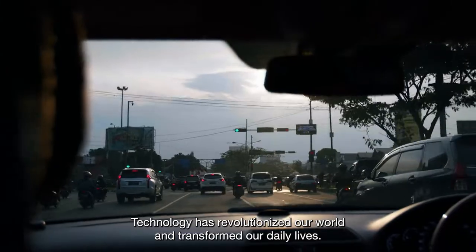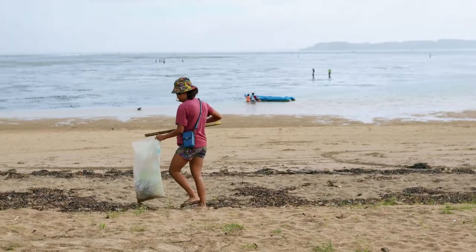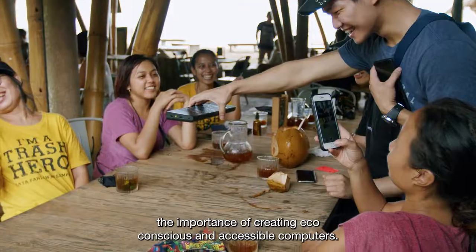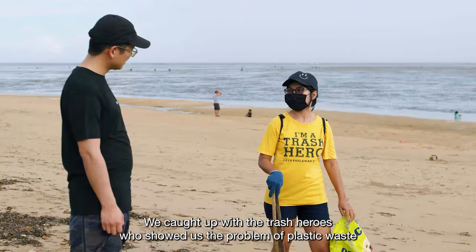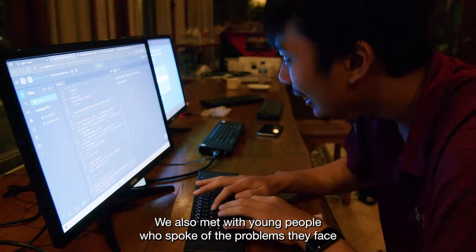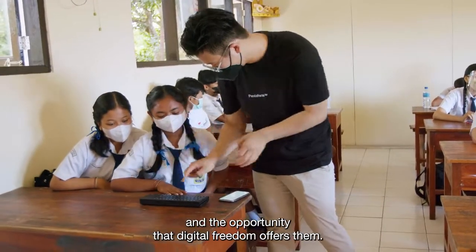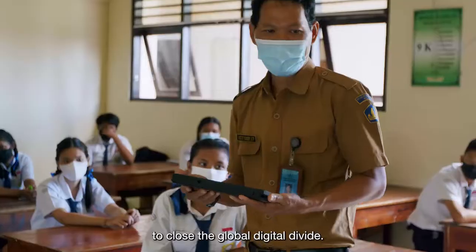Technology has revolutionized our world and transformed our daily lives, yet the benefits haven't reached everyone equally. I saw first-hand the importance of creating eco-conscious and accessible computers. We caught up with trash heroes who showed us the problem of plastic waste for local people. We also met with young people who spoke of the problems they face and the opportunity that digital freedom offers them. That's why we at Pentform are on a mission to close the global digital divide.